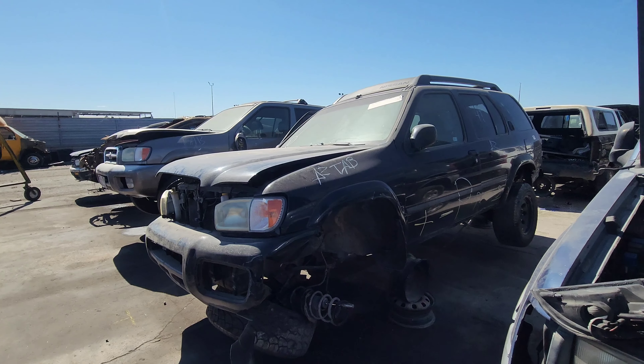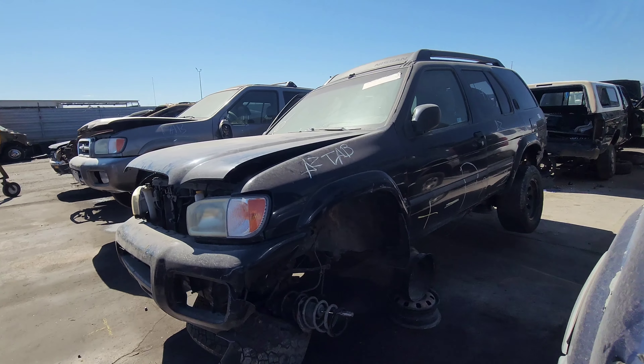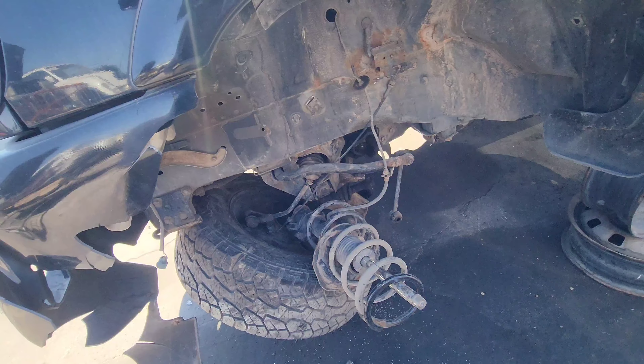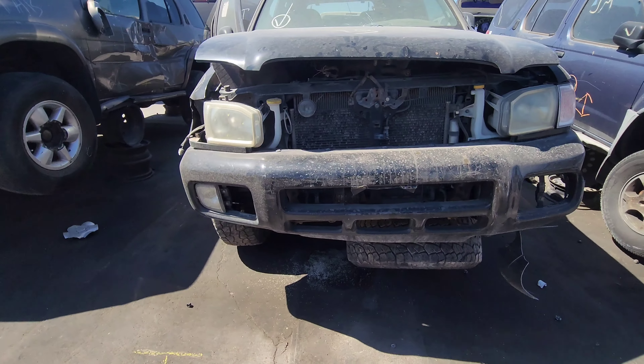Here's the main unit we came to look at — what's left of an R50 Pathfinder in black. Sadly, this is what sent it to the yard: a broken control arm. Even with the rust here in the fender well, I still feel like this could have been saved, potentially.